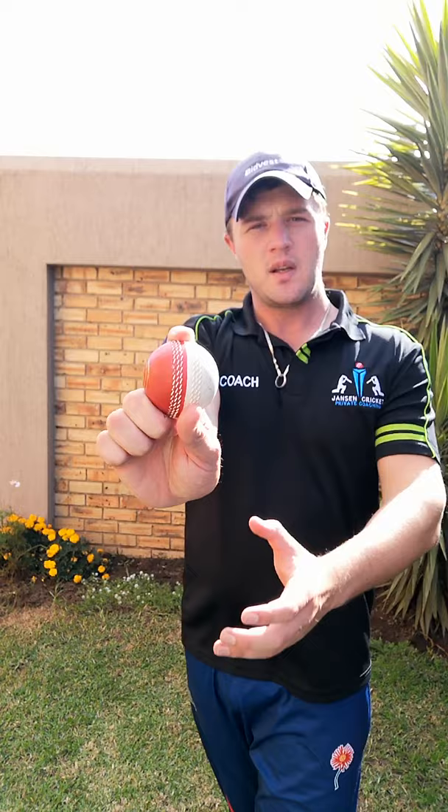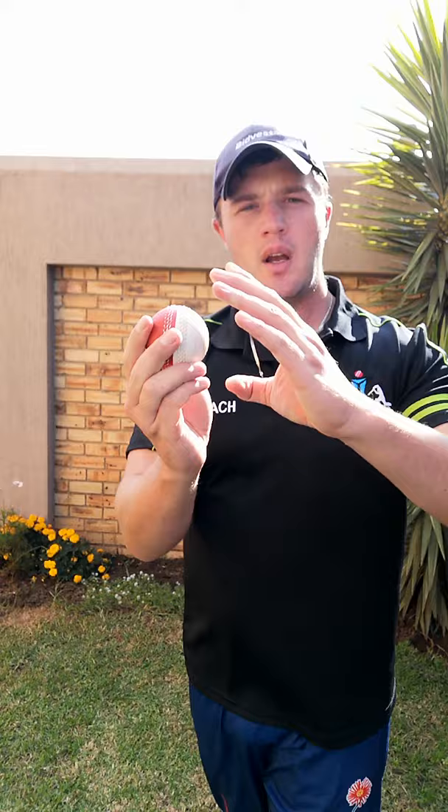The release point would normally be nice and high, wrist will be locked, and that would be the release. You can change up the positioning of the seam so as you release the ball it will swing away, or it will come in and swing into the batsman. You want to give it enough flight to swing throughout the air, and pace as well — really change it up and surprise the batsman out of nowhere. That's the idea behind the arm ball: a quicker ball, taking away all the spin and really working on that swing.